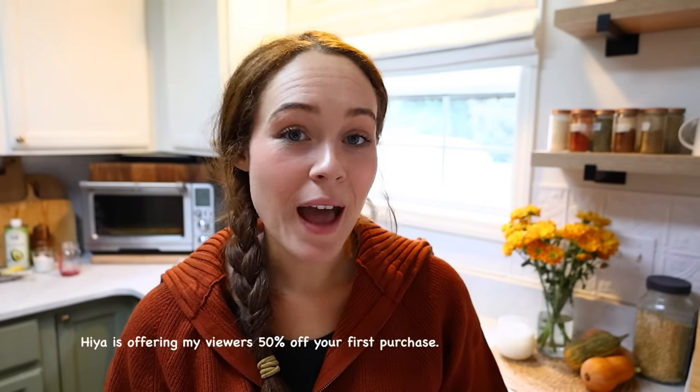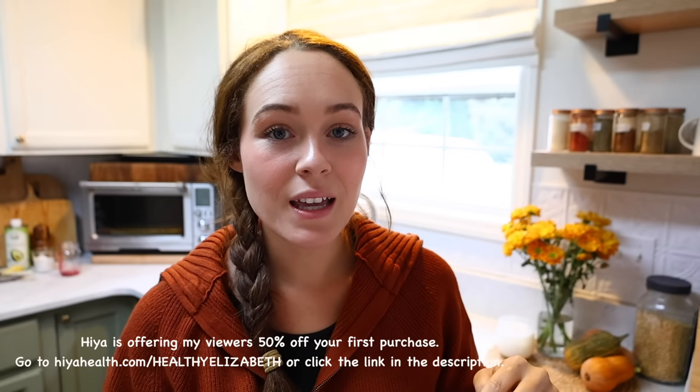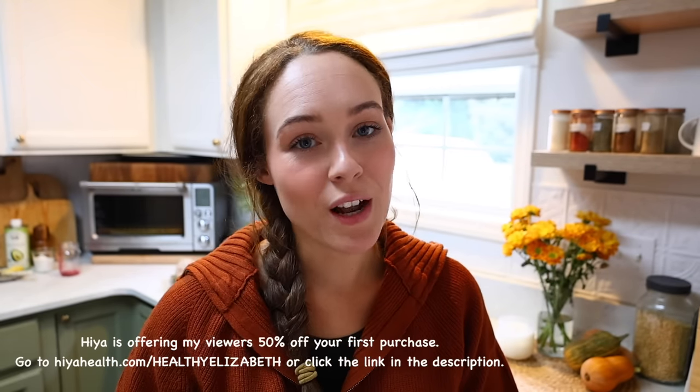Even if you feed your kids well, you still want to fill in those common gaps in your children's diet, and this is a great way to give them full body nourishment with a yummy taste my kids love. Hiya is actually offering my viewers 50% off their first order — just go to hiyahealth.com/healthyelizabeth or click the link in the description box below.